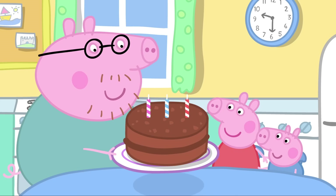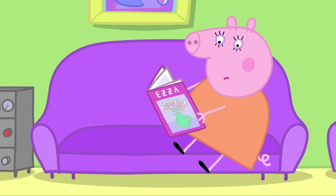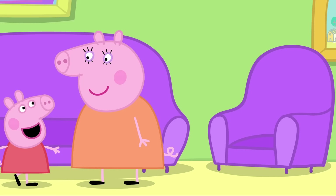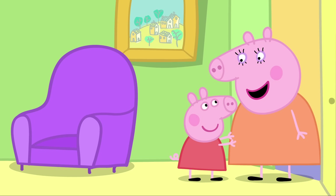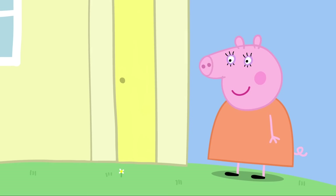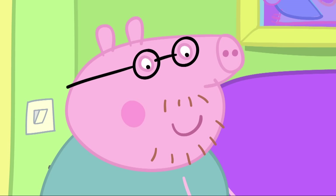We just have to put up the decorations in the sitting room. Mummy, would you like to have a nice walk in the garden? Do I have any choice? Nope. Bye-bye, Mummy. Have a lovely walk. We'll call you when it's safe to come back in. I've forgotten what hard work birthdays were. Daddy Pig, Peppa and George are decorating the sitting room. This is fun!